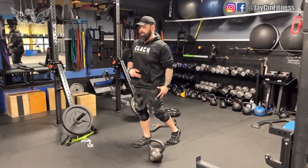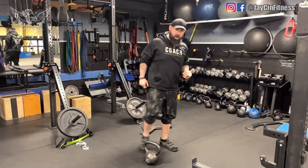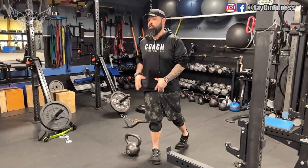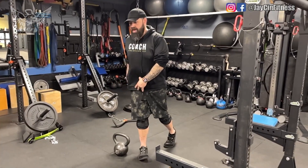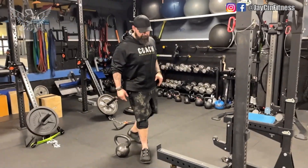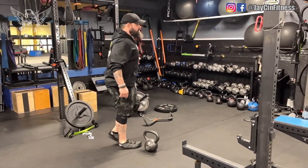Instead of holding the weight evenly between two legs, we offset it by having just one kettlebell to one side. This really loads and taxes the balance, strength, and stability of that one leg, while the other leg is there to help out as needed.